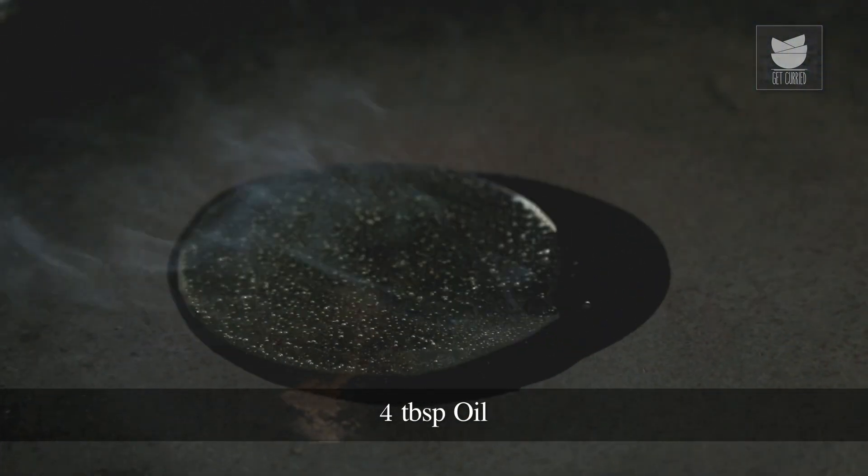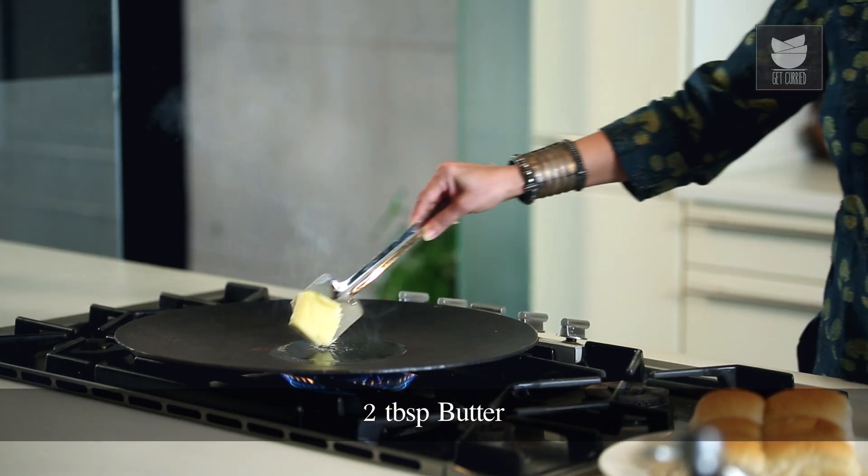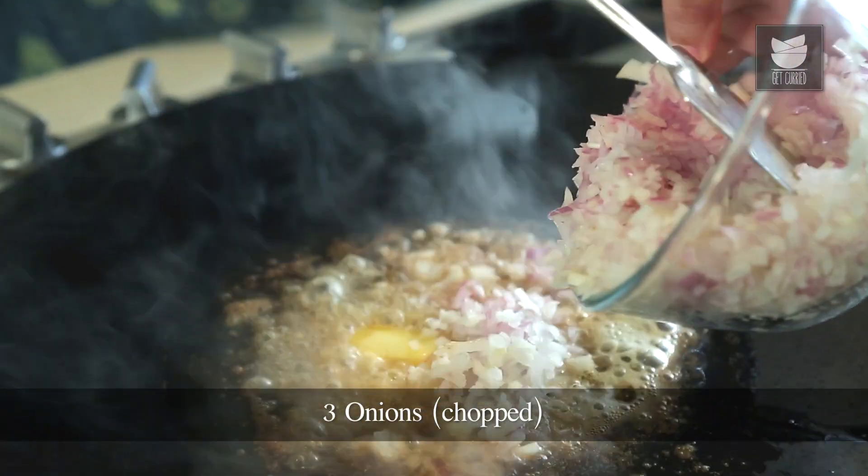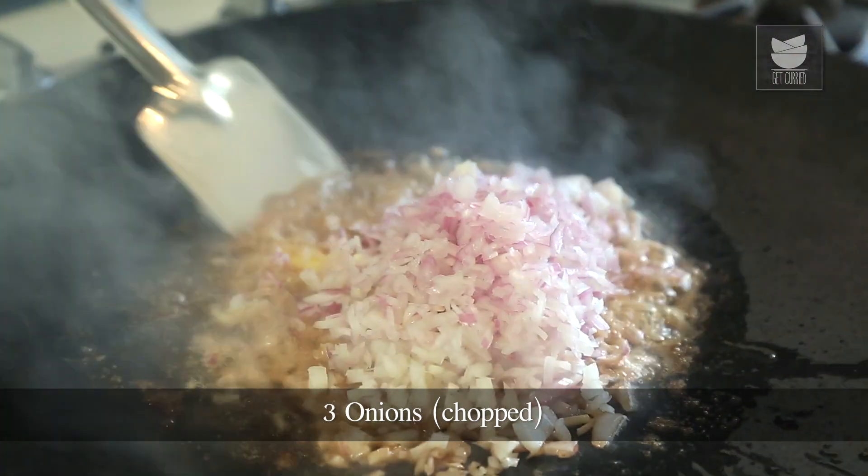So for that, I've heated a large Tawa here. I'm going to pour 4 tbsp of oil and 2 tbsp of butter. Then I'll add 3 onions, finely chopped, and saute this till the onions become nice and golden.